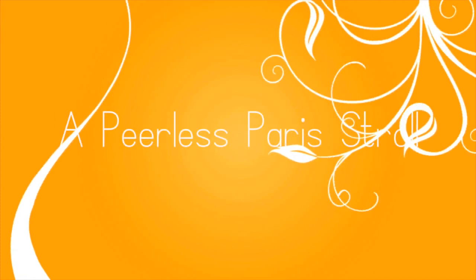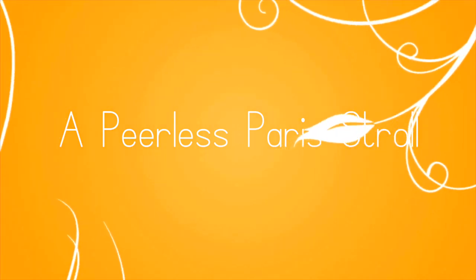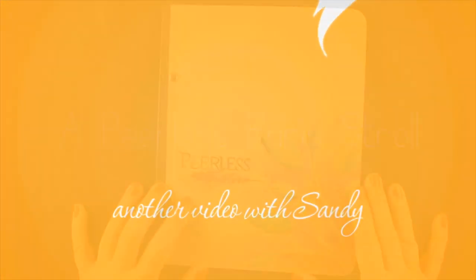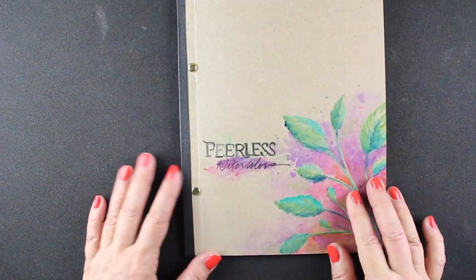Bonjour tout le monde! This is Sandy and yes, I am in Paris! Oh my gosh, I'm in Paris as this video is uploading. Very excited about that, and I wanted to show you my Peerless watercolors that I took with me.